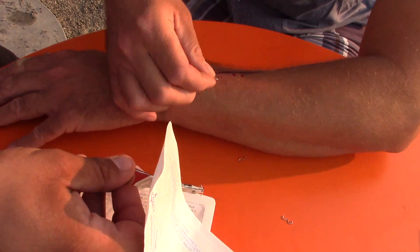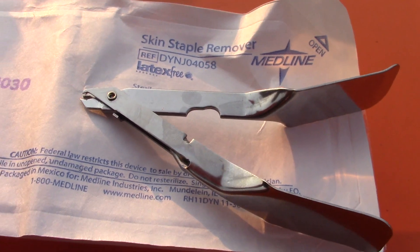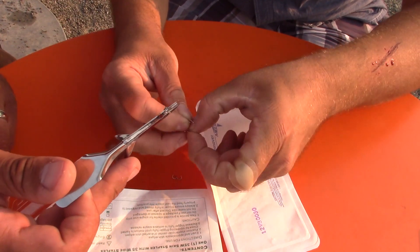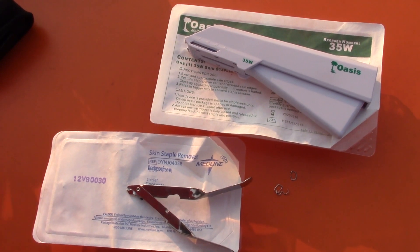The staple goes from a curved shape when inserted to an open shape when removed - that's why you need the proper tool that goes in the middle and opens it up. Make sure you pick up medical staples for your first aid and emergency kits, recommended by the Mountain RN. It's much easier than sutures, it doesn't hurt, no lidocaine needed, and it's essentially dummy-proof since it works like an office stapler. Leave the sutures to Rambo - preppers should just use the stapler.